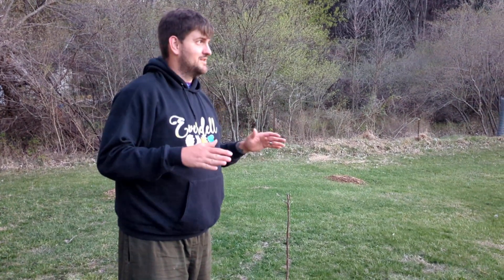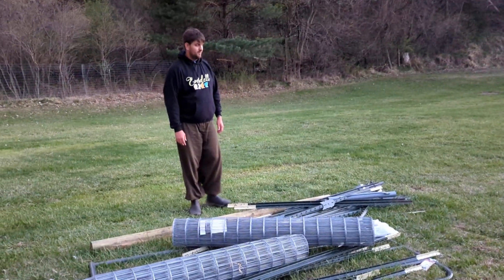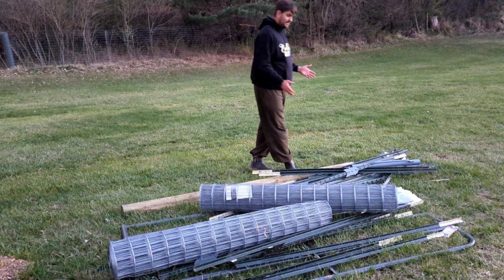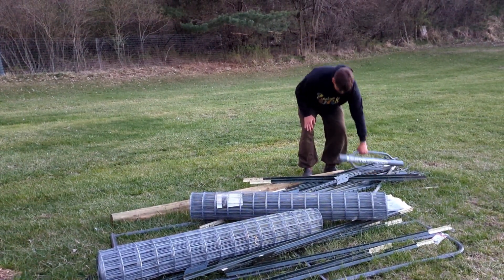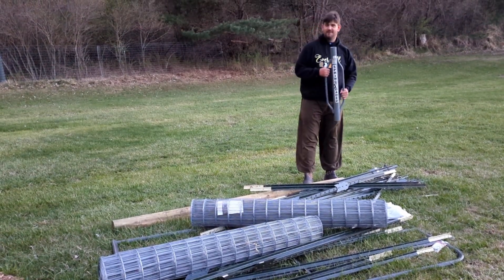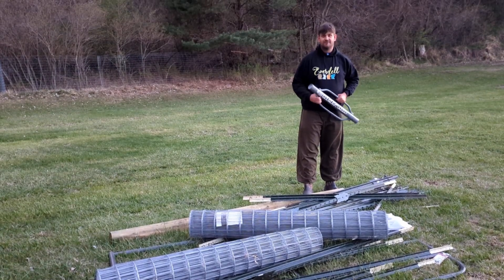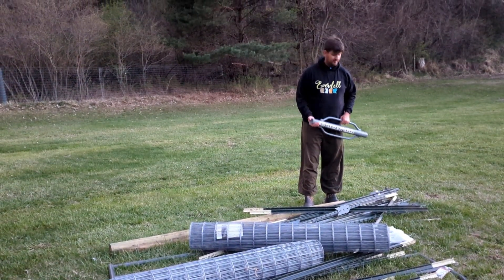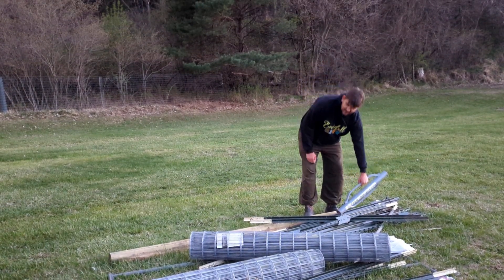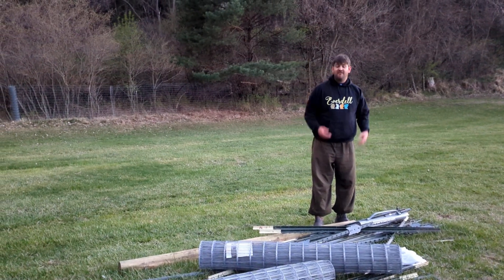I feel blessed to have it for right now. Here's some of my messy supplies — the first time I ever used this thing. I spent an extra $20 for this one here. It's my first time doing a big fence; I've never done a fence ever in my life.